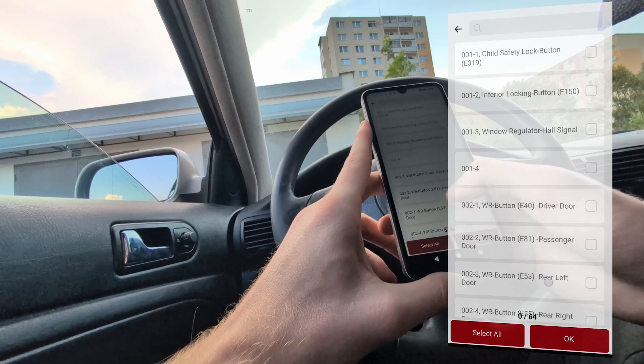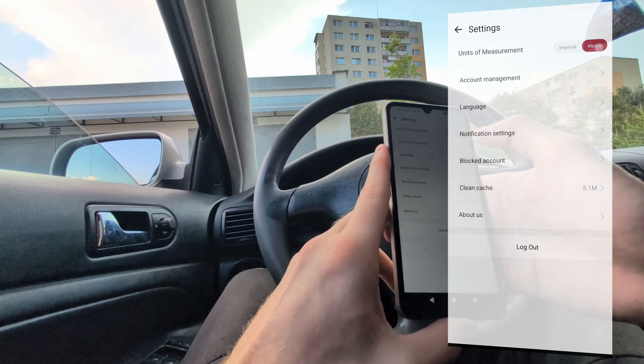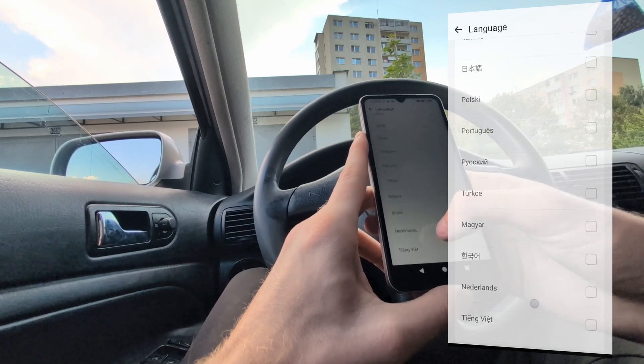If you are interested in languages, go to settings where you can change units of measurement — I will always choose metric. From languages, you have a bunch of options you can choose from.